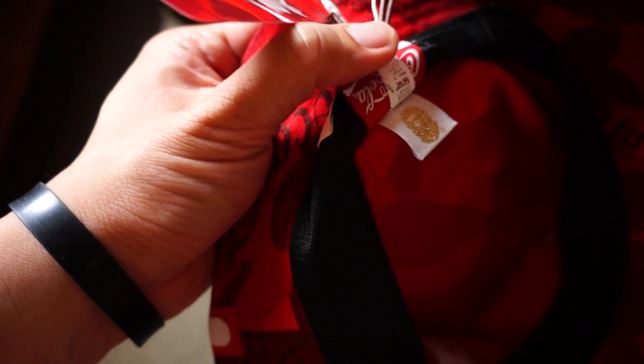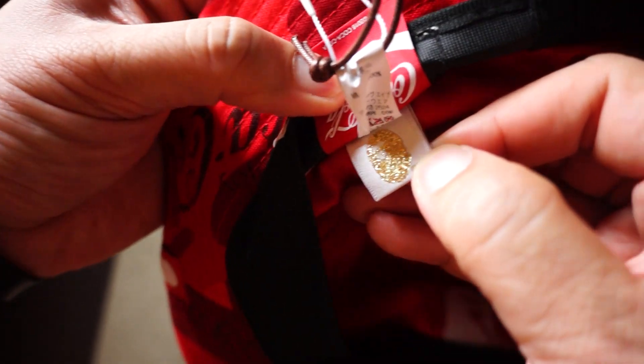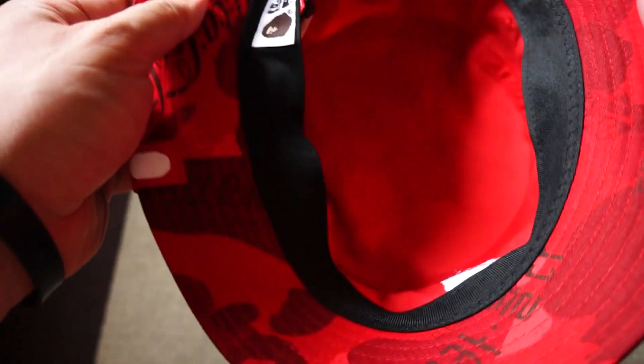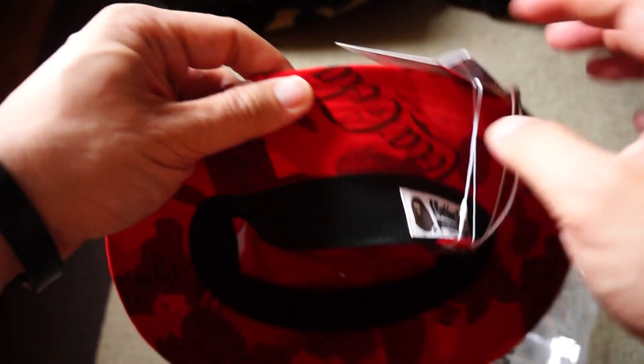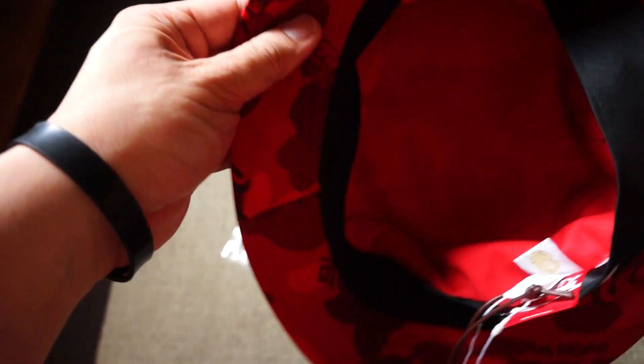And of course we're not forgetting the Bape gold head. Inside it's just red, and all around you can see the camo print.